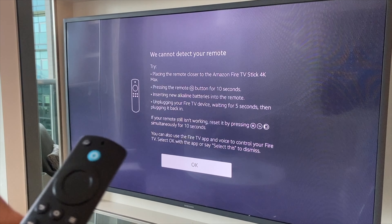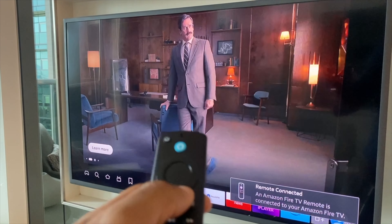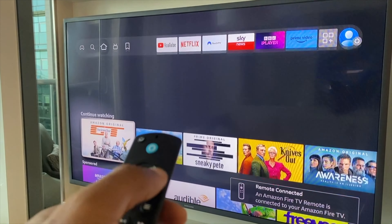Press and hold the home button. And here we are — we can detect your remote. And in the bottom corner it says remote connected. Let's confirm that. There we have it.